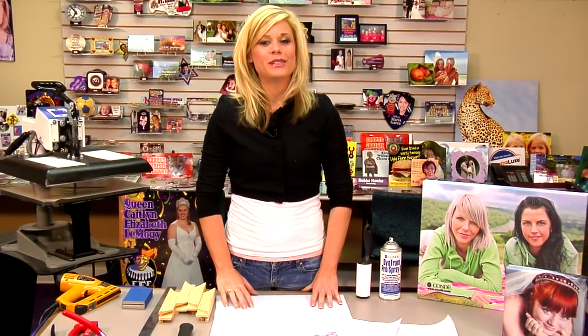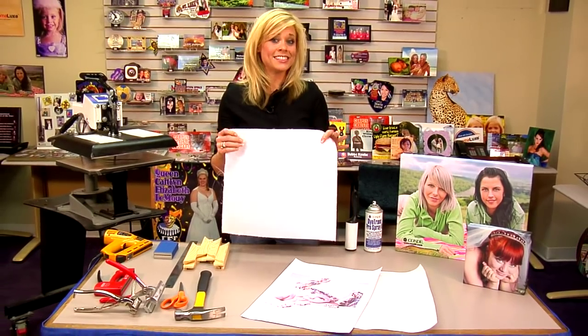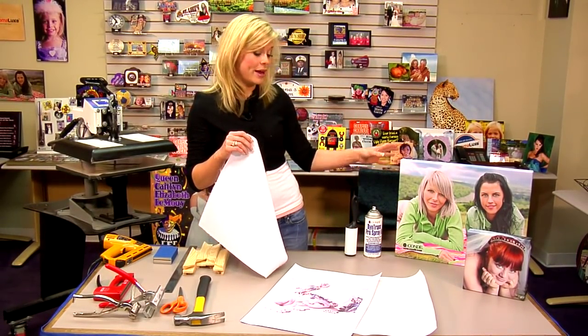Hi, I'm Brady with Conde Systems, and today we're going to be doing a really cool project. We're going to be sublimating onto a piece of poly duct canvas, and then later we'll build and assemble a gallery wrap.